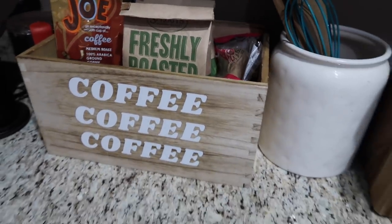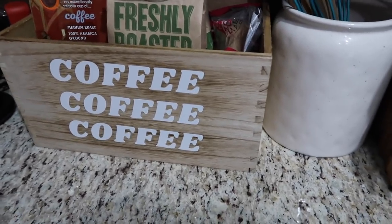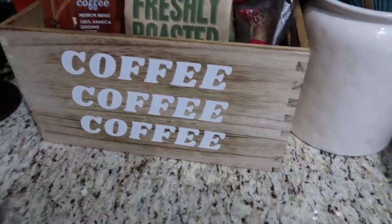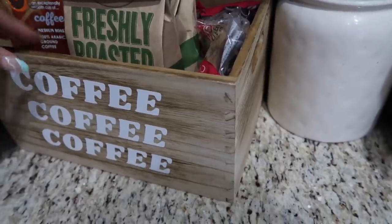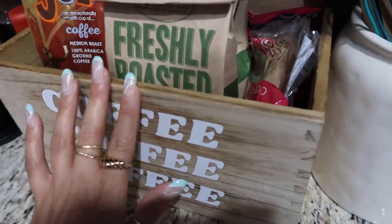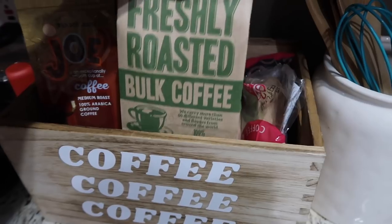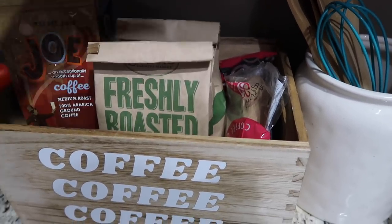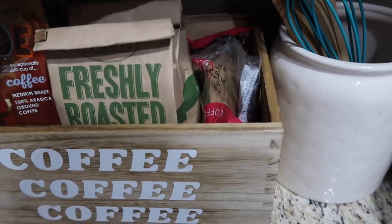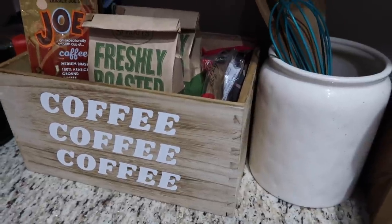I can't wait to show you guys what we're gonna make — it's a really cute container that you can customize to say whatever you want. You could make something to hold your dog's toys, a crate for towels in the bathroom, a little box for snacks, storage in your laundry room — there are so many options. I decided to use it for Chad's coffee station: his pour-over stuff, coffee filters, and all his coffee. I'm obsessed with how it turned out.